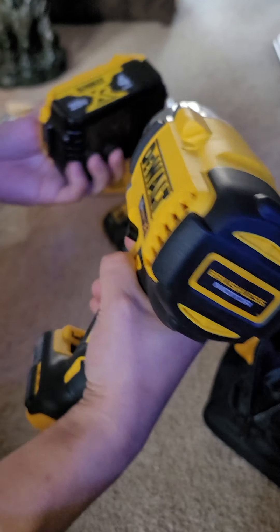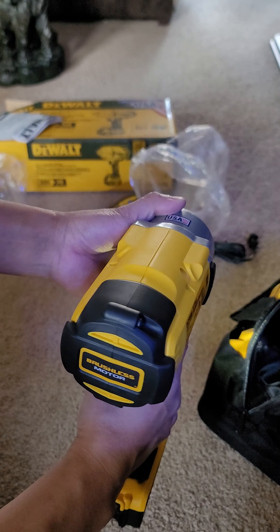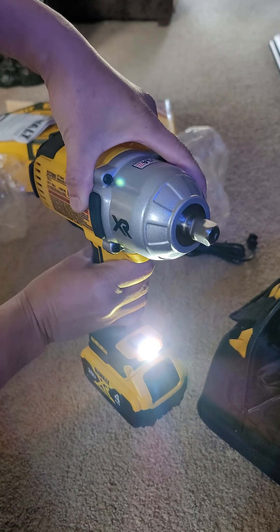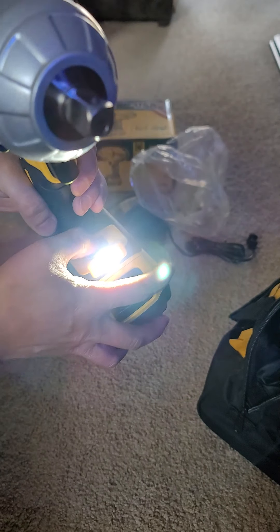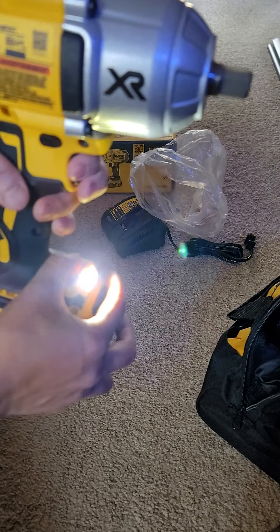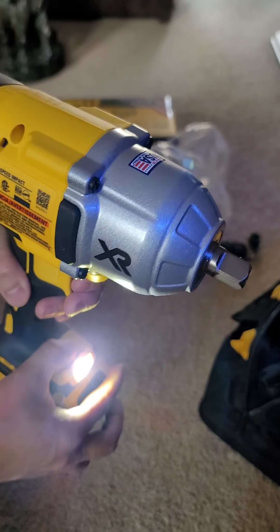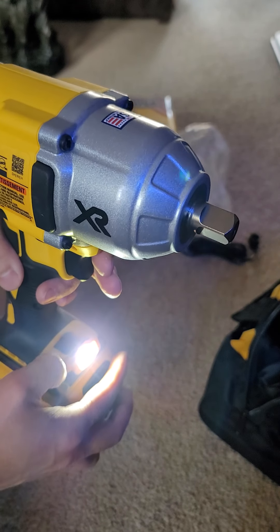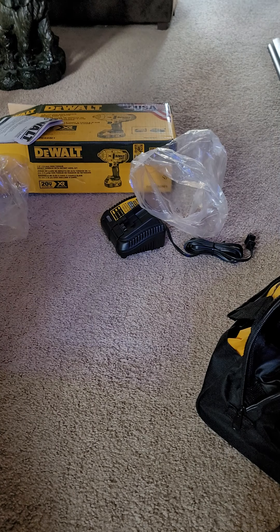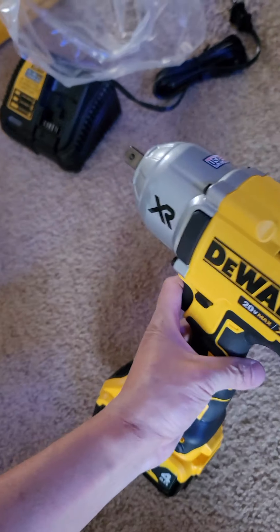Let's see, let's try it on, shall we? One, two, three. So this is the first run. I'll say I am pretty impressed with this DeWalt.